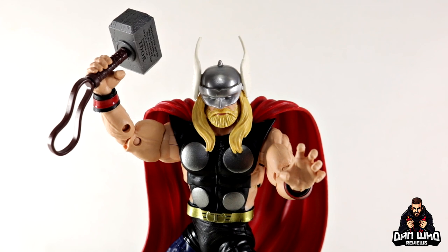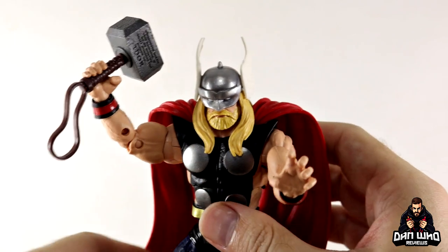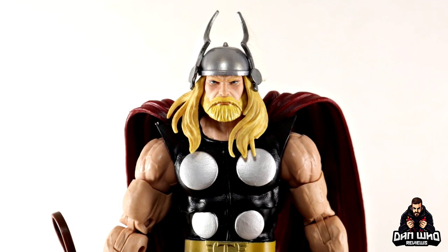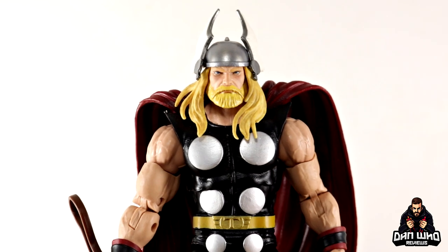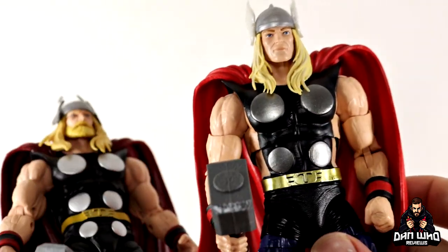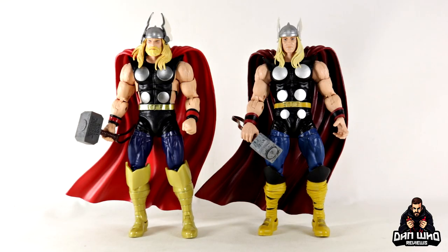You can hold the hammer with the gripping hand that has an up-and-down hinge. You get one open palm hand and one interchangeable fisted hand. Because they share the same body, you can put Eric's bearded head on the Odinson body, and the Odinson head also works on this costume design. So you can use both versions of Thor on display at the same time, which makes complete sense.